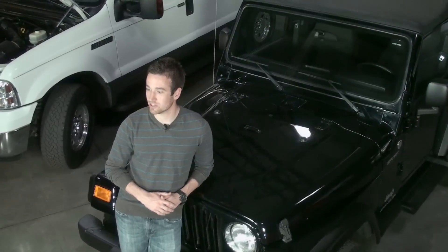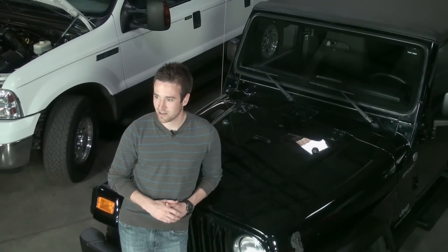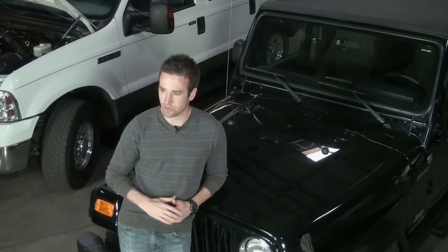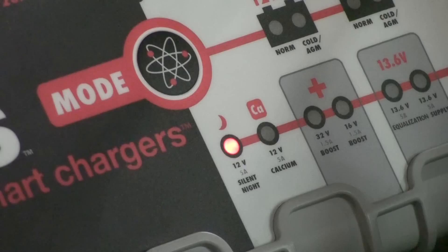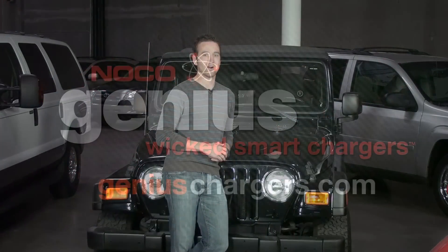NOCO's G26000 is the only model that utilizes an internal fan. This fan will create a small amount of noise, but with the built-in silent night mode you can disable the fan for a quiet nighttime operation and still charge your batteries. Just another reason why NOCO's wicked smart genius chargers are unlike any other.